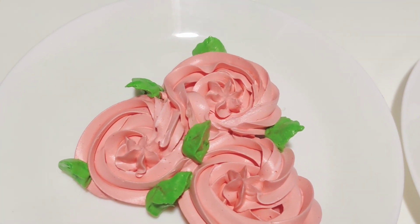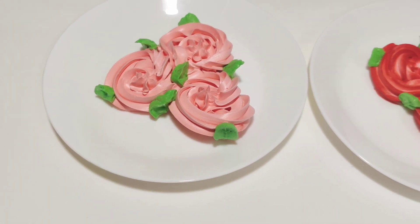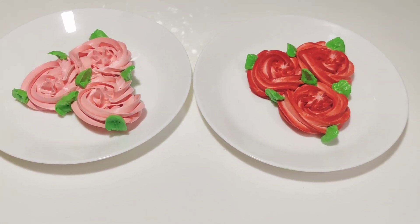Welcome back to Shibis Kitchen. I have a different video here — it is a different thing.